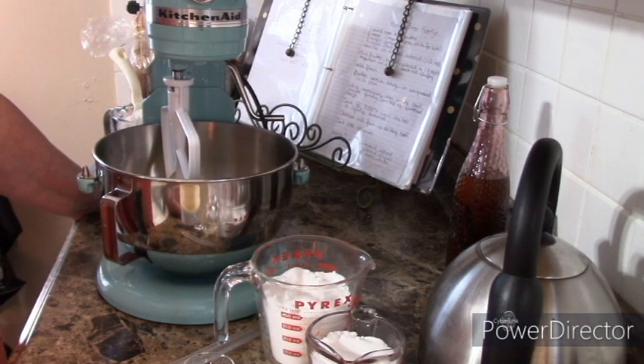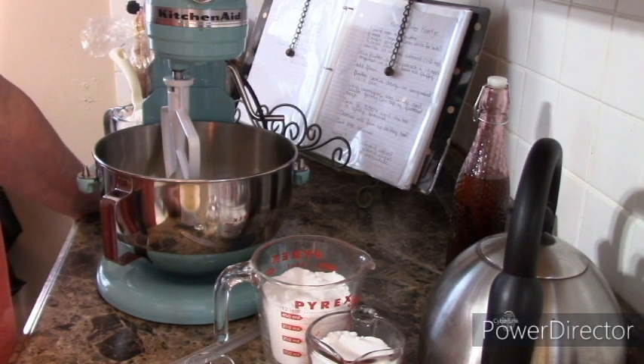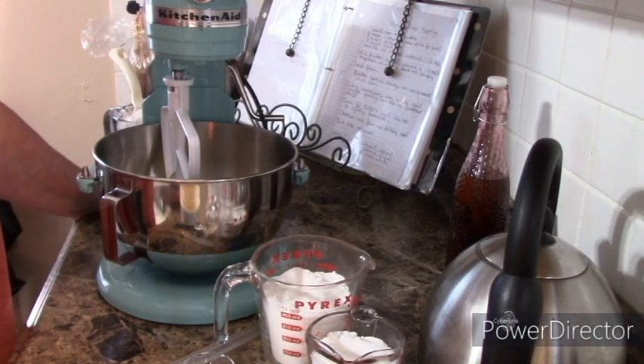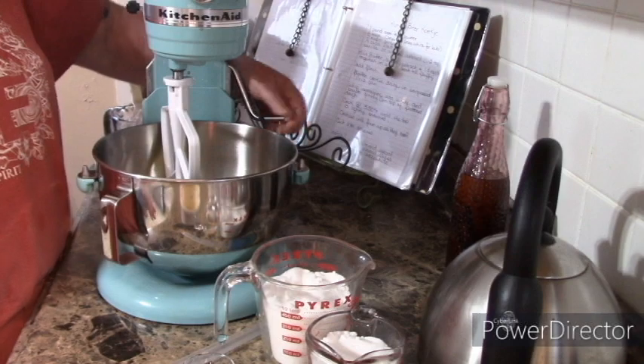I'm going to pimp this recipe up just a little bit. I seem to have childhood memories — maybe I'm getting a different cookie mixed up — but I remember Oma making a boterkoek or a cookie that had almond flavoring. Maybe I remember mom actually putting almond in hers or almond slivers on top for special company or special occasions. But that's what we're doing today: an almond extract version. So let's get started.